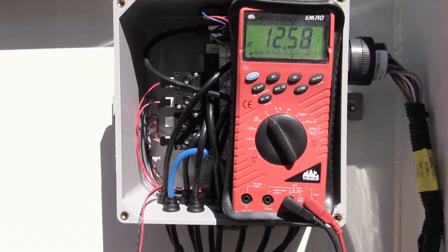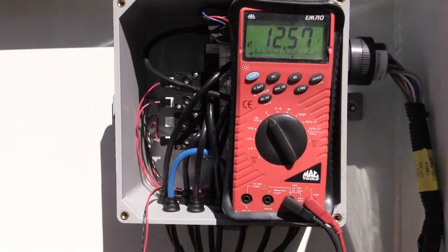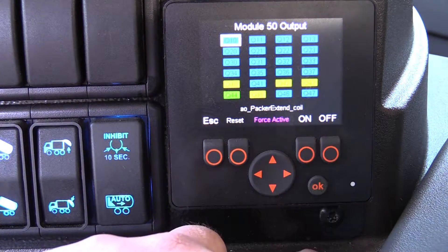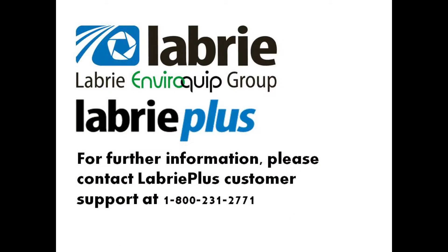Go ahead and force one of the functions on with a multimeter connected to the output for the MACValve. If everything is functioning correctly, you should see an output from the module between 12 and 13 volts. Turning the output off should leave the output at 0 volts. You can utilize these techniques across a multitude of outputs for the Labrie multiplex system. Thank you for watching this Labrie how-to video.